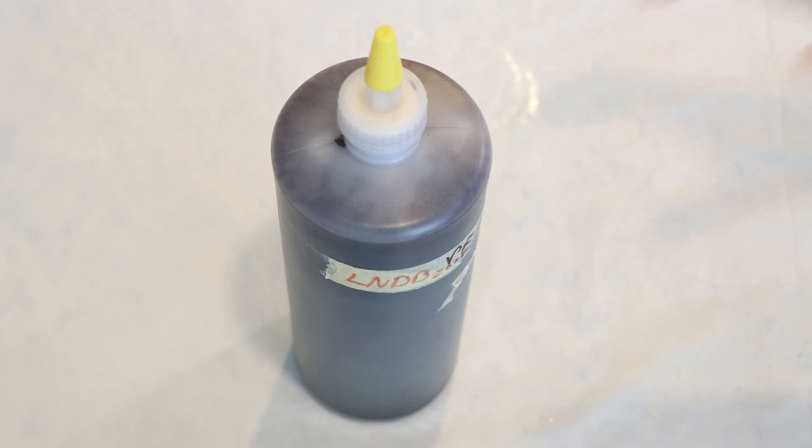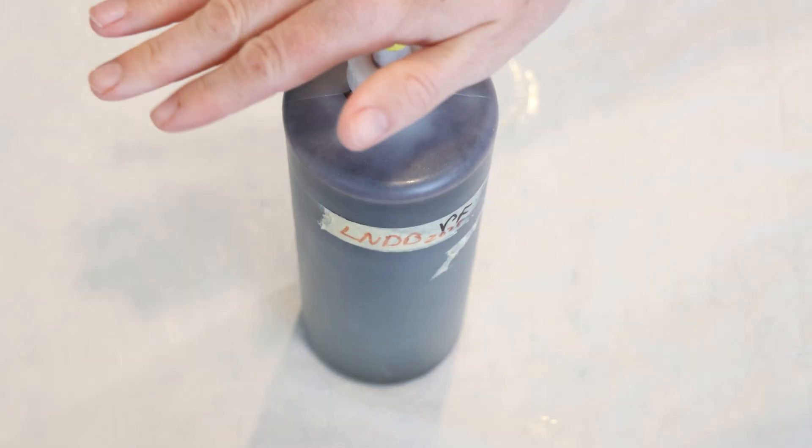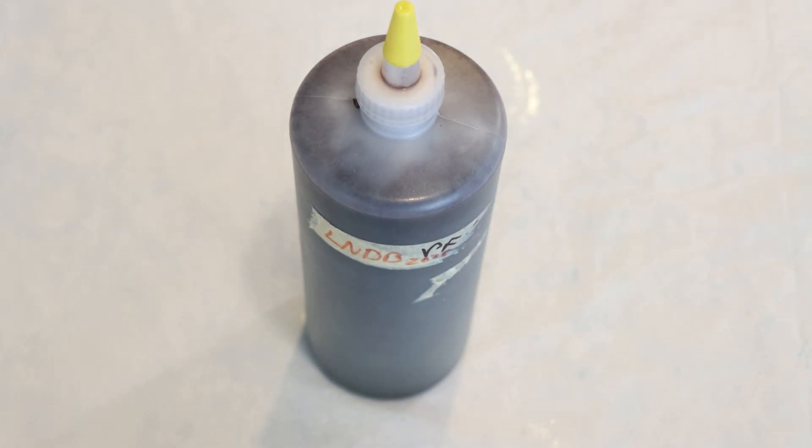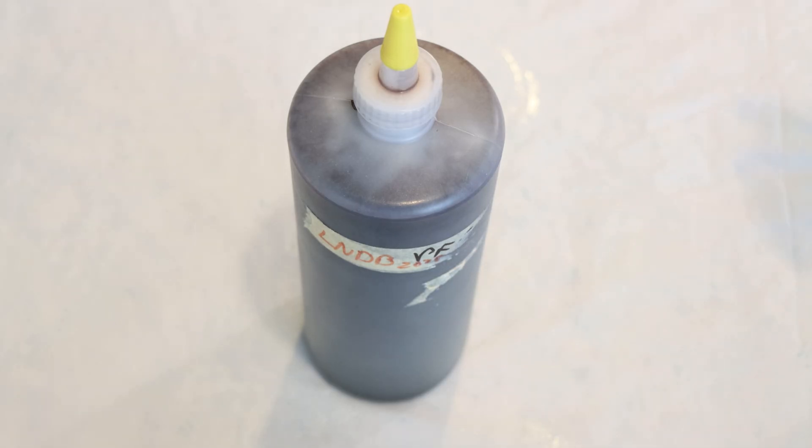Here is our one liter bottle full of leftover dyes — we have so many different colors in here. There's probably a lot of primaries, and I know there's some deep magenta and Caribbean blue in here. Deep magenta strikes fast; Caribbean blue strikes slow. We're gonna have a color that breaks, but I want to use all the dye this time. I think I want to try knotted yarn, and I'm very excited to finally see what color this is.